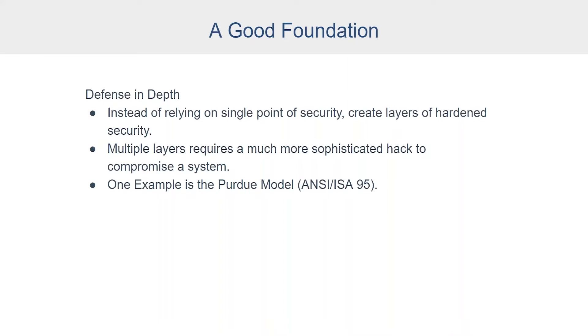The security hardening guide starts with an introduction section talking about a good foundation. It goes over a couple of concepts that you should keep in mind as you're establishing security, not just for your Ignition projects, but within the context of its greater environment. Defense in depth is a strategy that uses overlapping protective mechanisms, supporting the ability for defenders to monitor and respond. So instead of relying on a single point of security, you should have layers of hardened security — multiple layers requires a much more sophisticated hack to compromise a system.